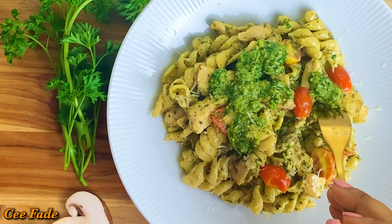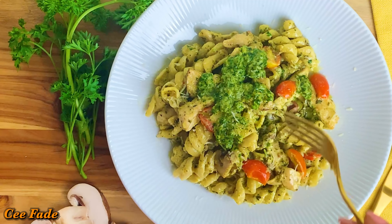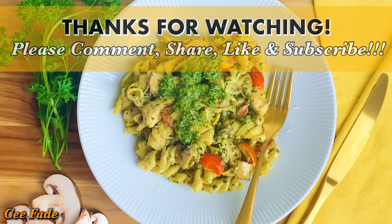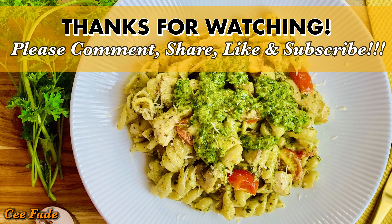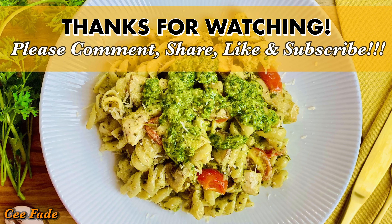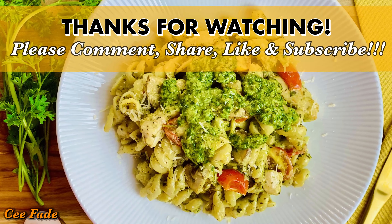Thank you so much for watching! If this is your first time on my channel, don't forget to hit the subscribe button and the notification bell so you know when I post new videos. Like and share this video with your friends and family, and leave comments to let me know if there's any recipe you'd like to see me try. I love you all — see you guys in the next video!